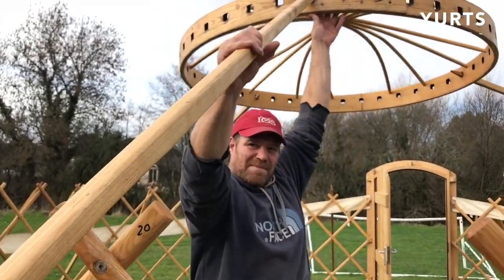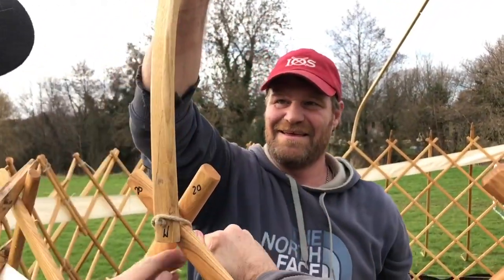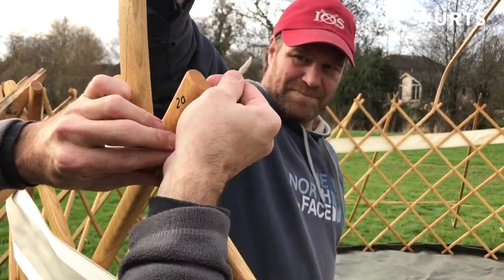At the third point, you can use the rib to lift the crown up. Once you've tied off the last point, we advise revisiting your first two points to check and re-tie the knots if necessary, as these were tied at an angle and may not be tied enough.